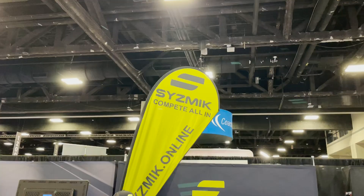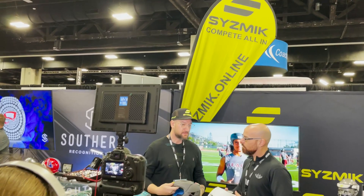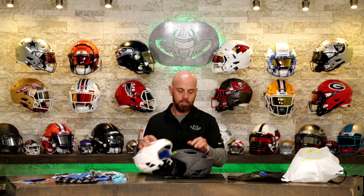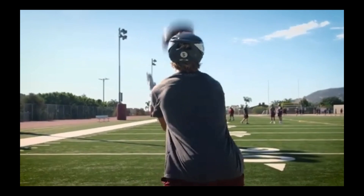I think these are really misunderstood right now because of how new they are. I first met the guys at Seismic at a trade show at the AFCA in Charlotte, North Carolina. I went up to their booth and said I've seen these soft helmets before, tell me about them. They said you haven't seen these before - not like this. They went on to explain why these are different, and it's the reason why we started carrying them.